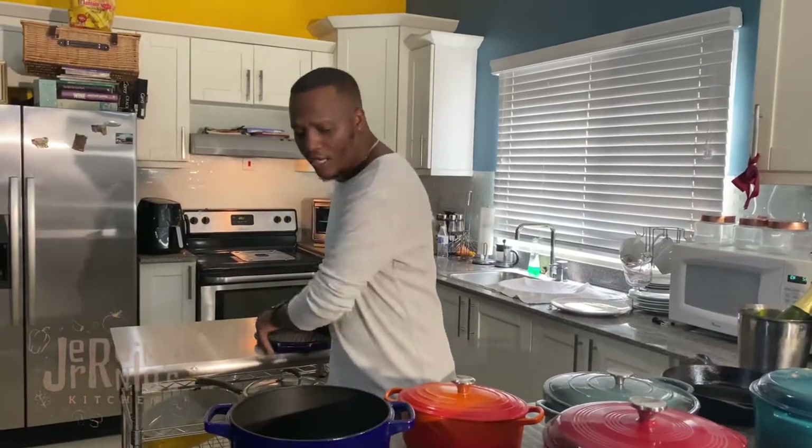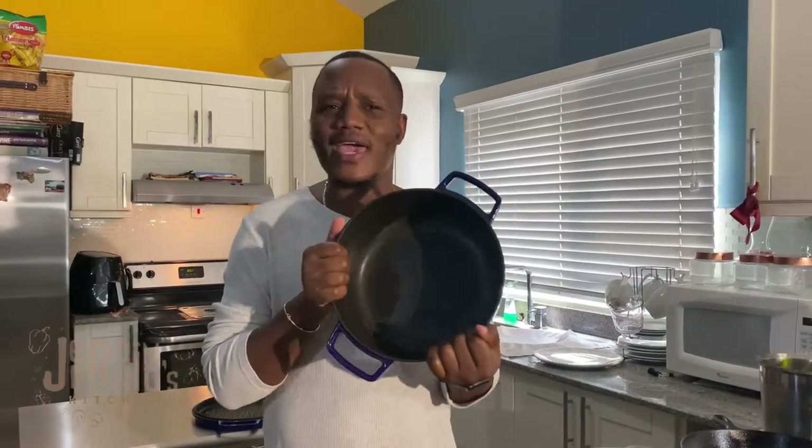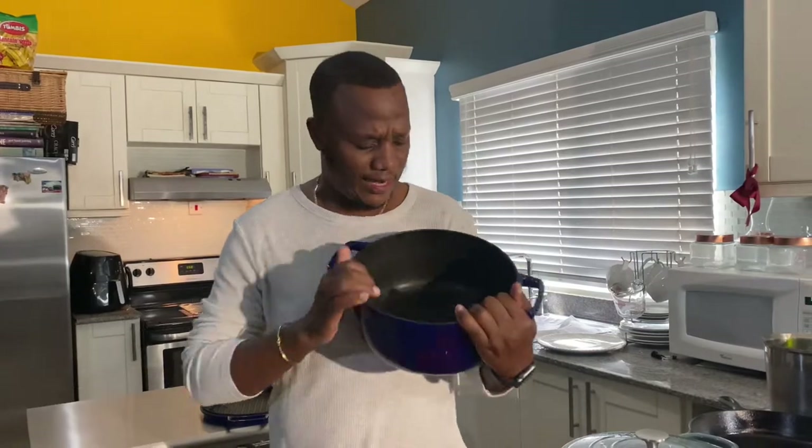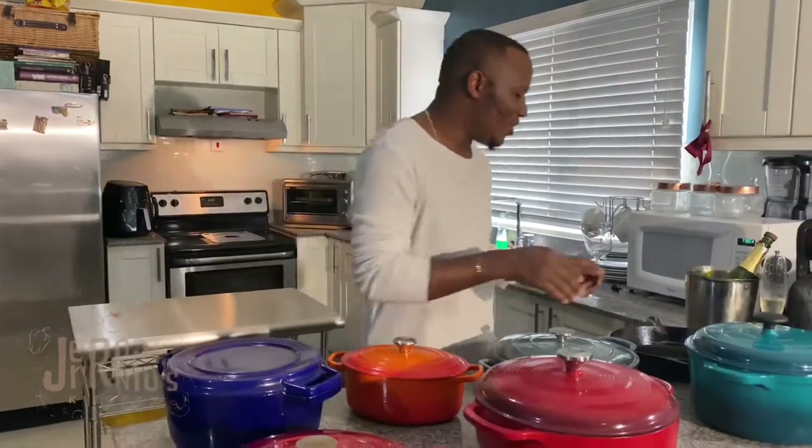This has been my baby for the last seven to eight years. Many of you have seen this pot on the channel — people always ask where I got it. With this pot you can braise, make rice and peas — you'll never spoil rice and peas again. The bottom is quite wide so it's perfect for searing meat, making stews, chili — you can even bake cornbread and cakes in it. Is it worth $100? Definitely — I've had it for about eight years. That's KitchenAid, never failed me.